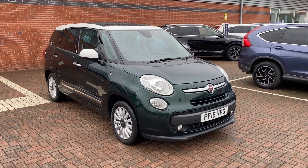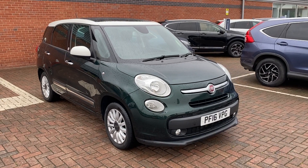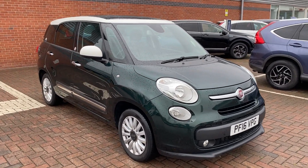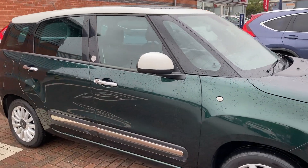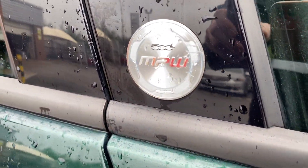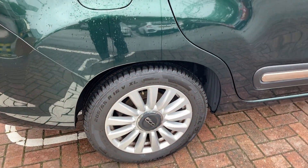Hi, David here of Lancaster Ultima A to B. Here we've got a 2016 16-plate Fiat 500L. It's the 1.6 multi-jet Lounge and it's very well specced. It's also the MPW model as you can tell by the badges just here. In this video I'll just be doing a quick walk around the condition of the vehicle and showing you some of the features it has.